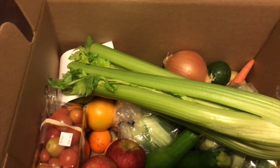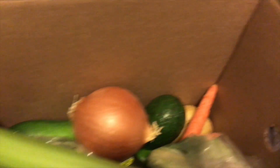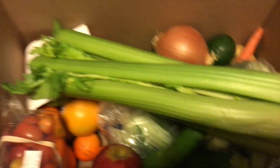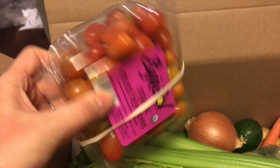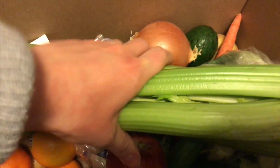I did eat one apple out of here already, but this is how the box comes. Everything is just open for the most part — there's not a lot of extra packaging, with the exception of things like the cherry tomatoes. Here's some tomatoes, and we have this celery that's just loosely packed.